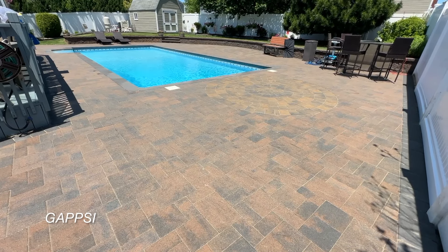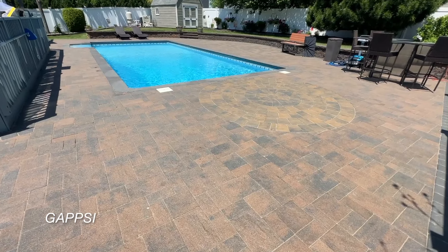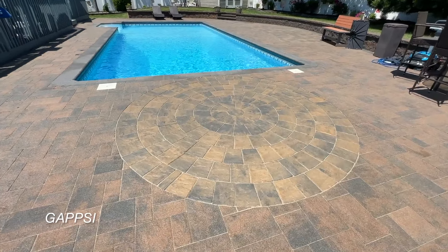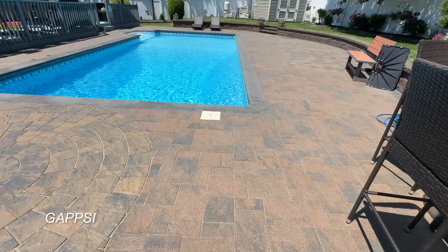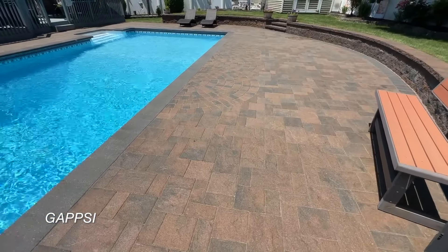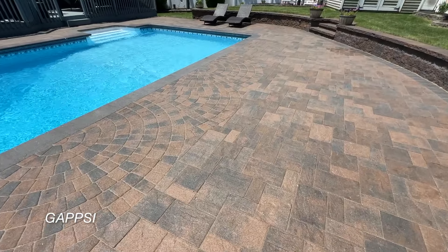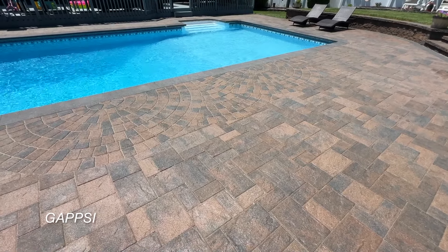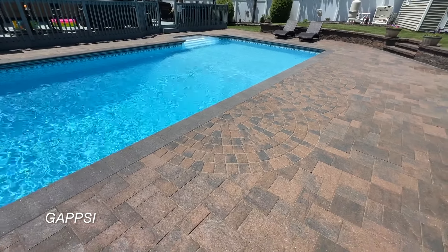Sealer is cured three days later. Colors are enhanced — our sealer doesn't create a shiny look but it does enhance the color of the stones. The sand between the joints is also hardened. Our sealer penetrates the joints all the way down, making it better than polymeric sand.